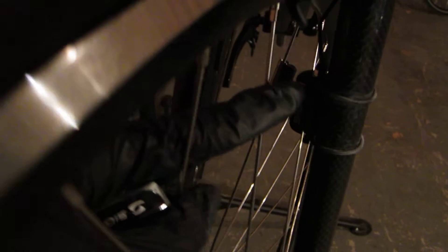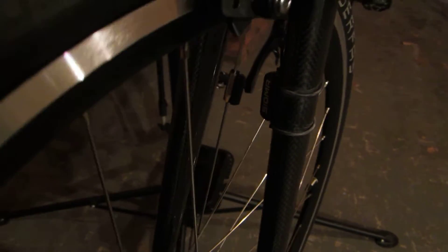I put the magnet on the spoke on the opposite side of the rim from where I put the receiver here on the fork. It works because if I put it on one of these other spokes closer, it would probably bump into that receiver — that'd be trouble.